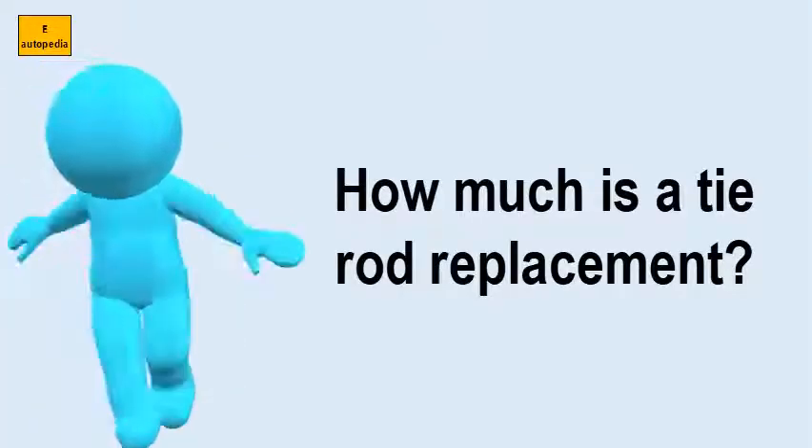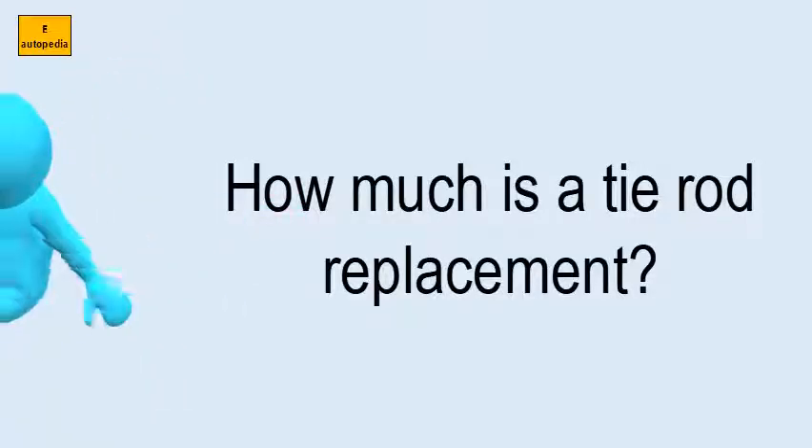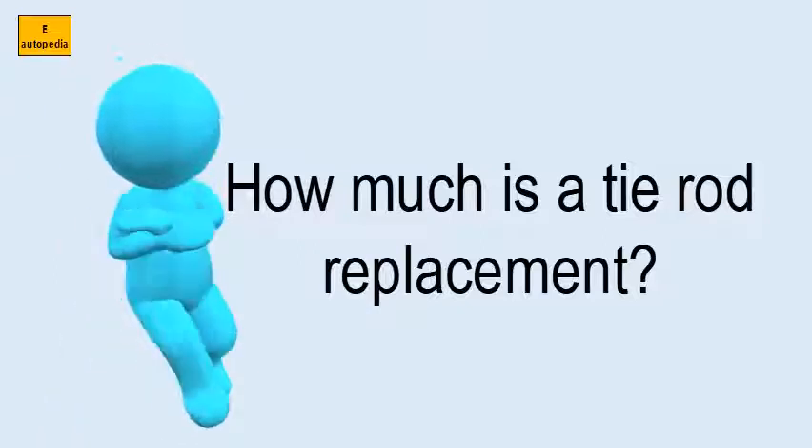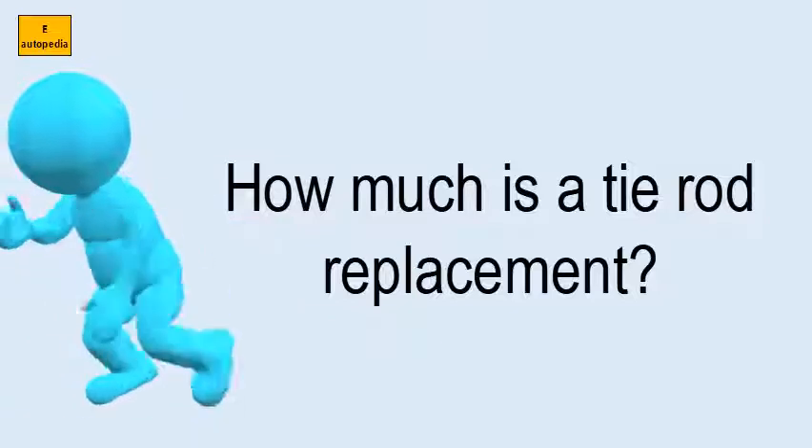How much is a tie rod replacement? For a tie rod replacement, you will generally pay around $70 to $200 for parts and labor. Here's the breakdown for you.